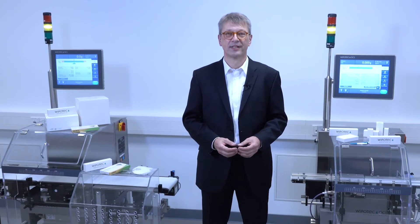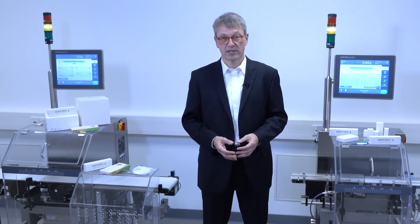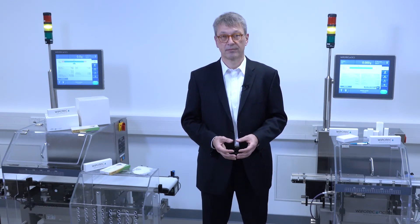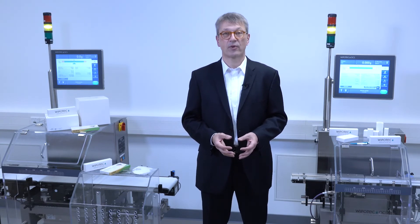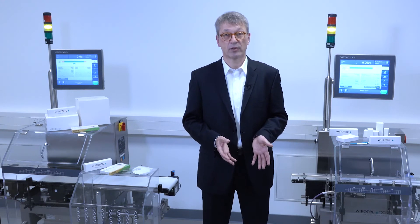Speaking about speed: we have situations where you have stable high speed — 500 continuously — and we have situations where the upstream machine is ramping up and ramping down the speed. Here we have a sequential drive helping the checkweigher follow the same ramping situation as the upstream machine. This ensures stable product handling and very good behavior of the products.